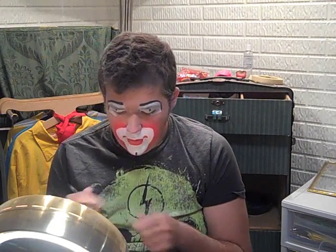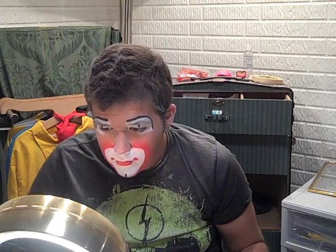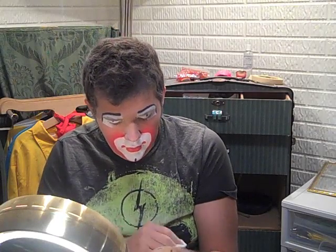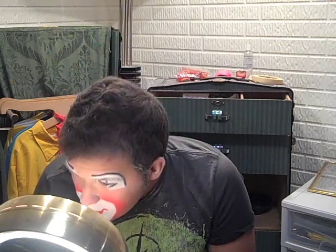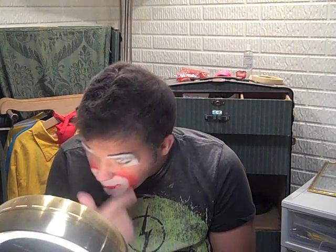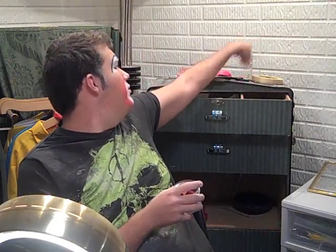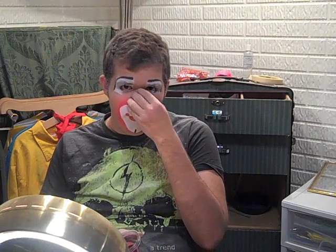So now we've got all that. I'm just going to wipe stuff off my hands a little bit. We are now ready to see what it looks like with a nose on. I'll talk a little bit about noses now. There are a few different types of noses you can use. This is called a woochie nose — it's good for hobos and stuff like that.